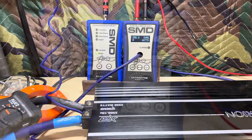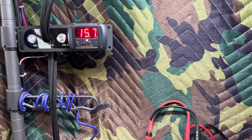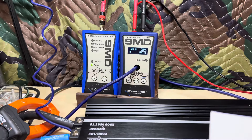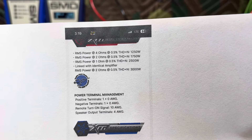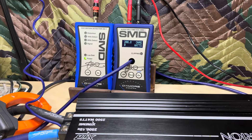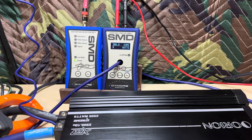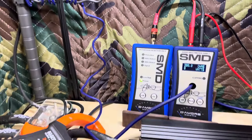Here we go — one ohm test. Turned up the voltage; we're right there toggling between 15.7 and 15.8 volts. Rated 2500 watts. Now, if you strap this with another amplifier, they're claiming you can get 3000 watts — but that's at two ohms. It's just like bridging a two-channel amp: when you're bridged or strapped, you can't go down to one ohm, you go to two. But anyhow, 2500 watts — what are we going to see?